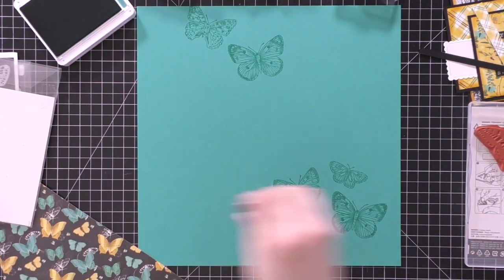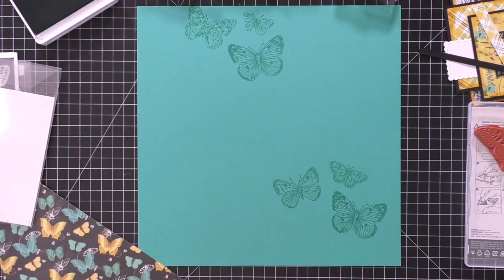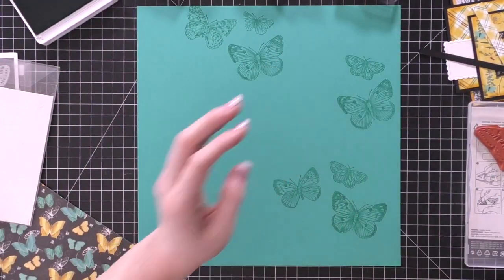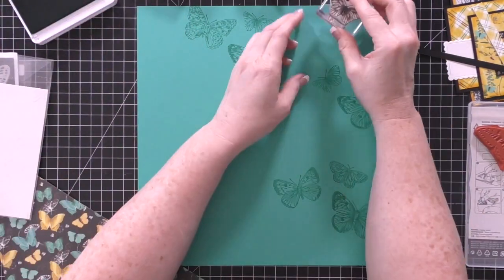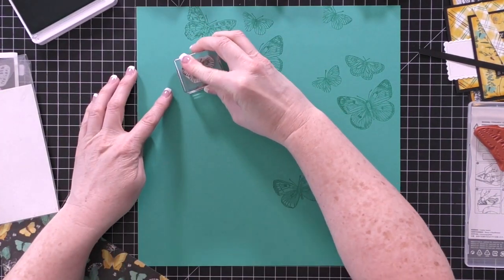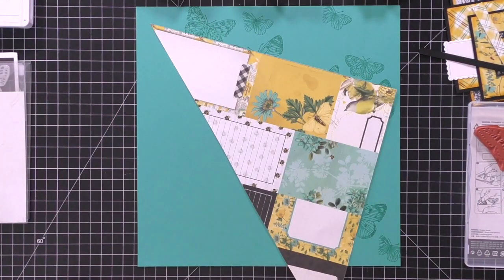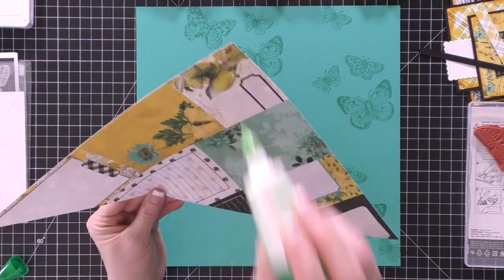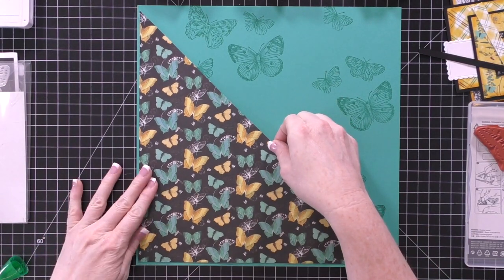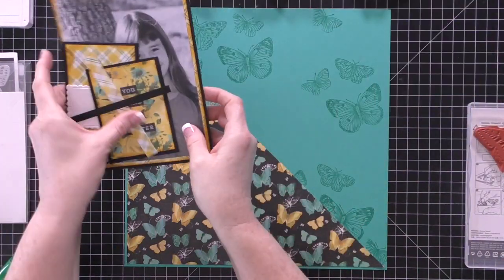I wanted a little bit of a border, and then I'm taking the butterfly stamps from Stampin' Up. I purchased two of these stamps because when you get the stamp it's one big background stamp, so I purchased a second one so I could cut it apart and have individual butterflies. All of the supplies will be listed in the YouTube description below, and I have a post on my website with photos and supplies as well. I'm just taking my liquid glue and putting this in the corner — I wanted a little border on the bottom and on the side, which is why I took a sliver off the edge.